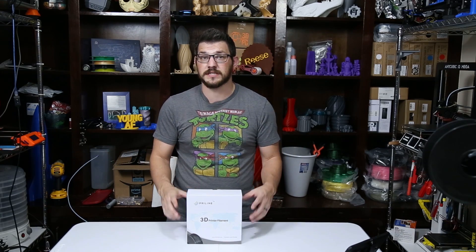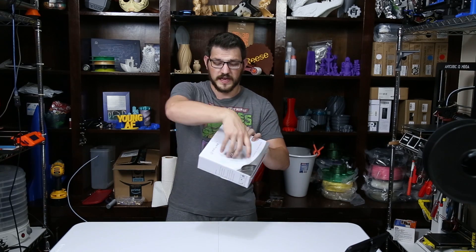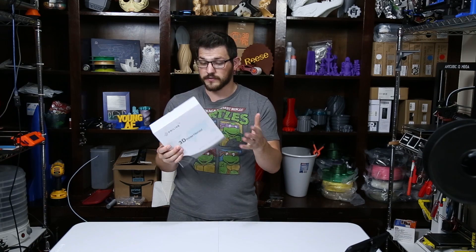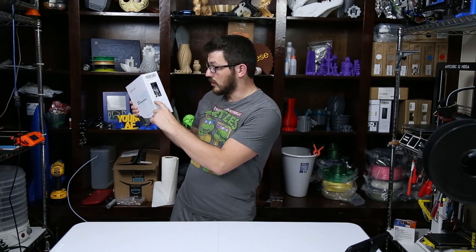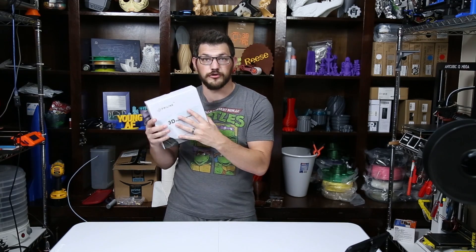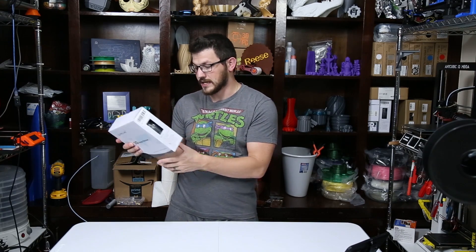The first thing we're going to notice is the box is very different than the old ones. The old ones were just a brown box with a sticker that held it shut — very simple. But now they've got a full color white box. It's a Pryline 3D printer filament with all their checkmarks on there. They're now using one universal box for all the different ones and just stamp on which one it is. So this is a carbon fiber PLA.